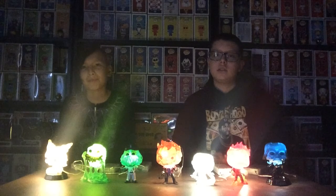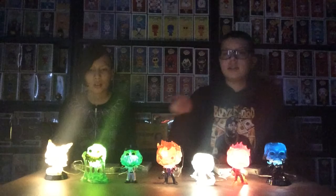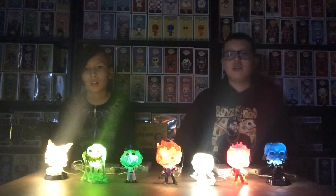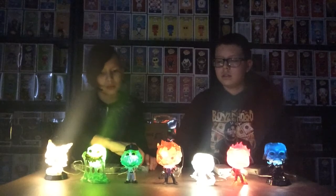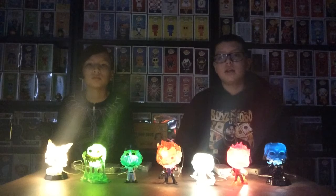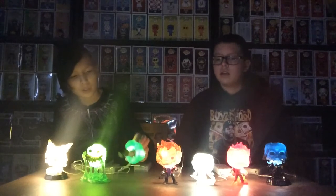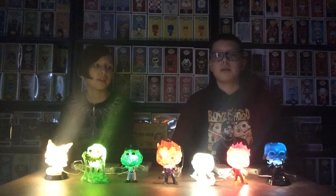My favorite is Ghost Rider. But I think the one that's done the best is the White Sox mascot — it's not shining too bright. It works better; I think the face is more lit up. Darth Vader — those two aren't really that bright.